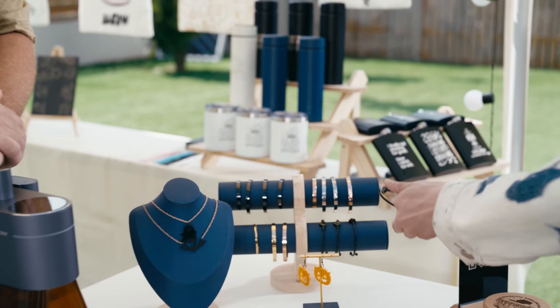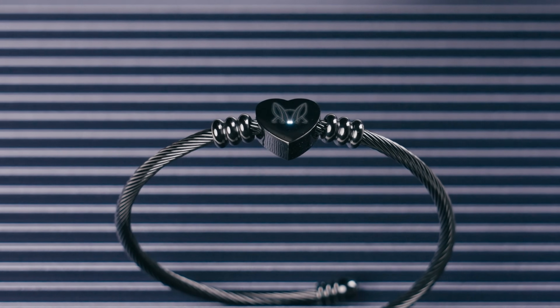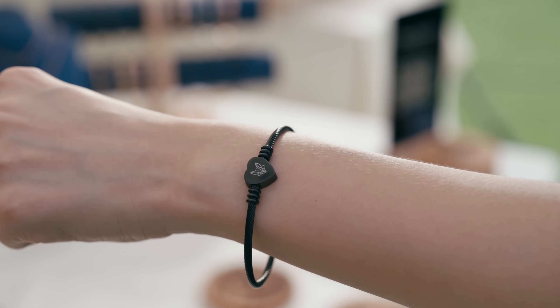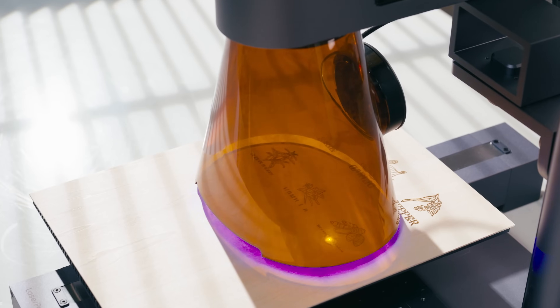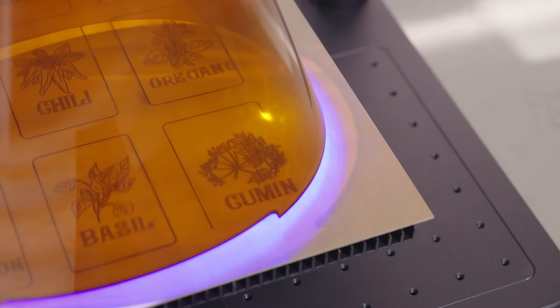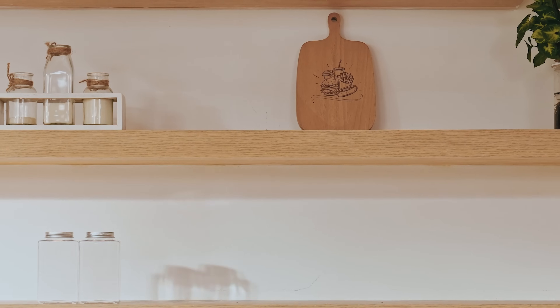When it comes to metal bracelets, Laserpecker's precision engraving ensures intricate, detailed designs that truly stand out. Laserpecker 4 supports batch engraving and then cutting afterward without additional setup, saving you time and allowing your work to be done more efficiently.